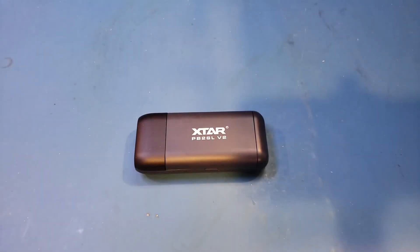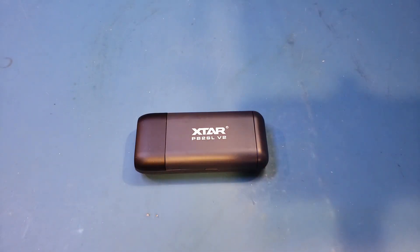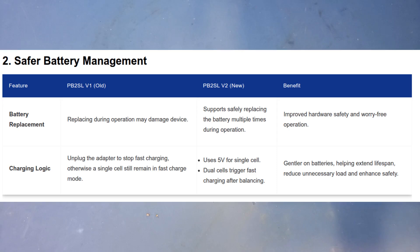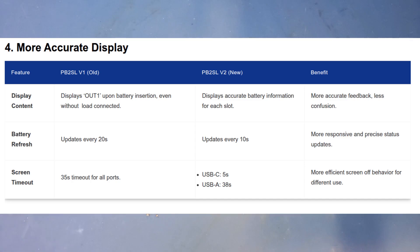Hi, in today's video, let's take a look at the power bank and battery charger sent in from X-Star. The model number is PB2SL V2. I should mention that this is an improved version over the original PB2SL. From what I can see on X-Star's website, the V2 version essentially fixed some of the issues with the original V1 design. The V2 now supports more charging and discharging protocols, has slightly increased maximum output power, and supports up to 22.5W compared to 18W with the V1.